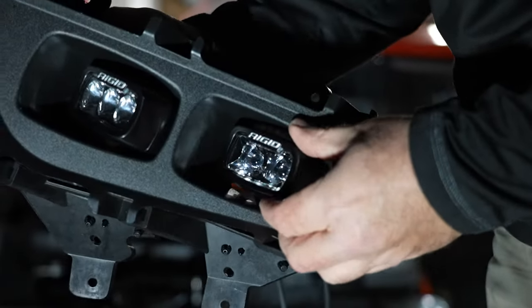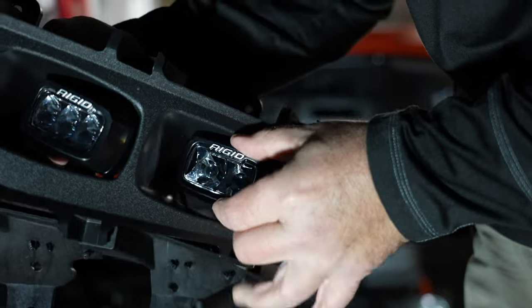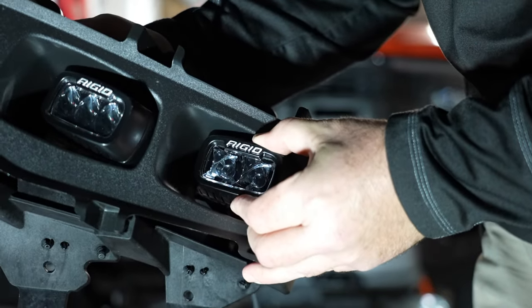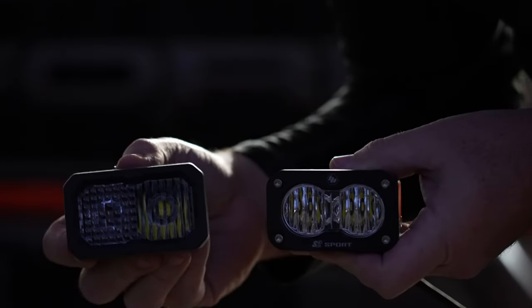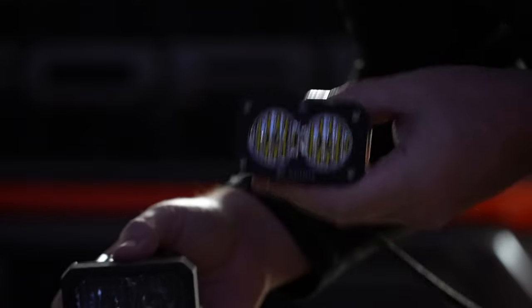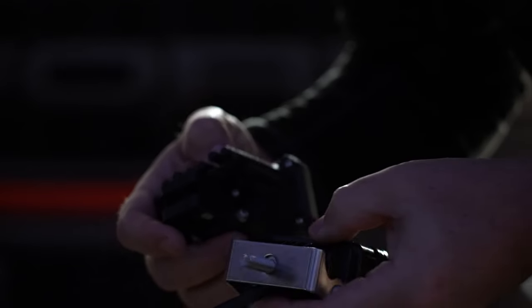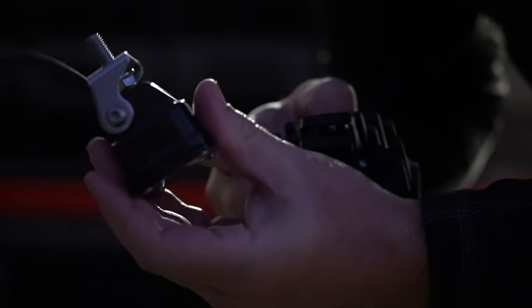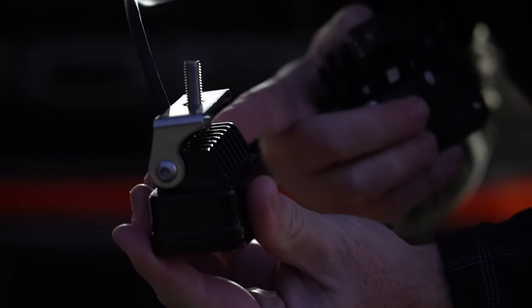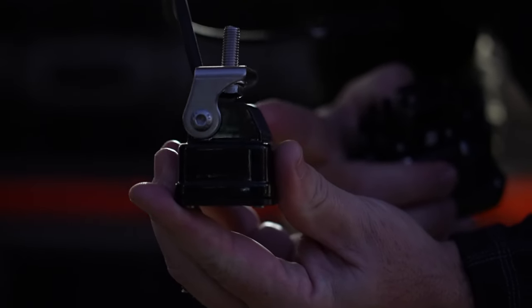We've got this one in here — it's a little bit loose so we can move it where we want, make sure we get everything centered, move it up or down on this bracket, and then once we get it where we want, go ahead and tighten that down. Whether you end up with the Diode Dynamics, the Baja Designs S2, or the RIDGID SRM lights, the way they mount to the new brackets is basically the same. On the Baja, use the brackets that come with the light, mounted just like so — the bracket curves so it's centered over the back side of the light, with the bolt coming out toward the middle.